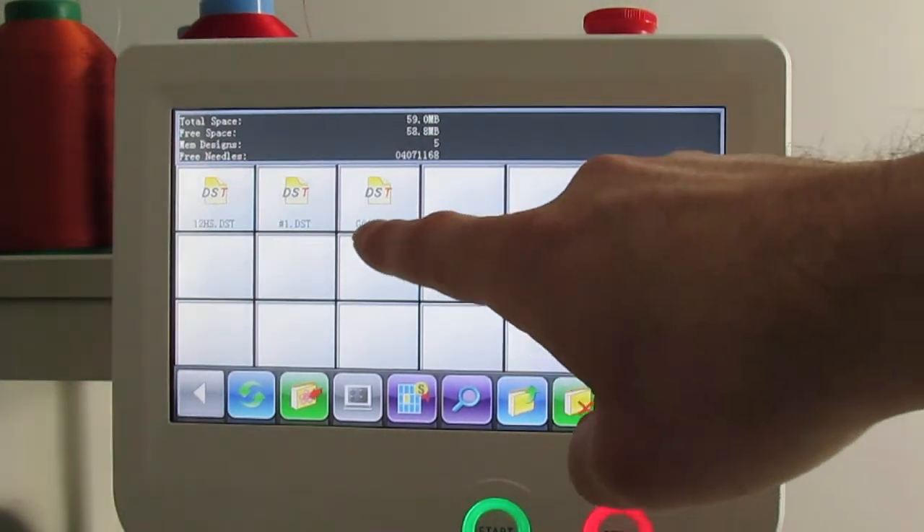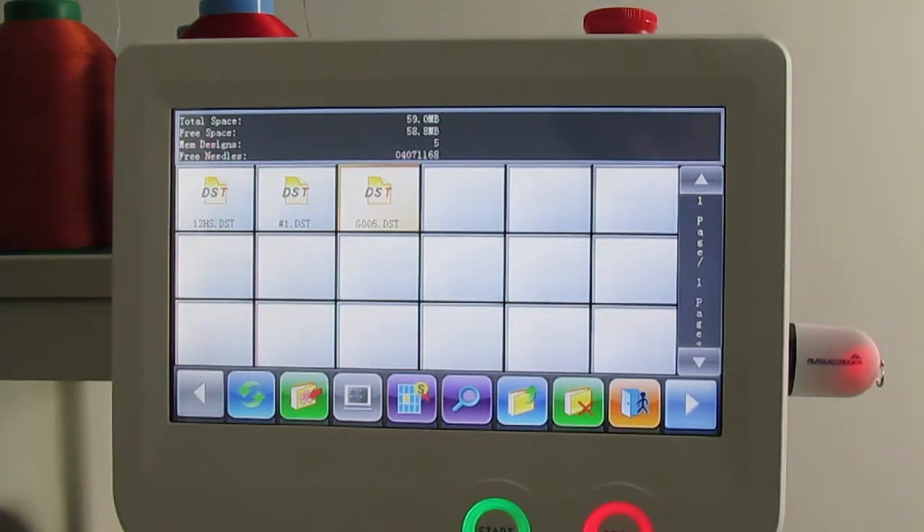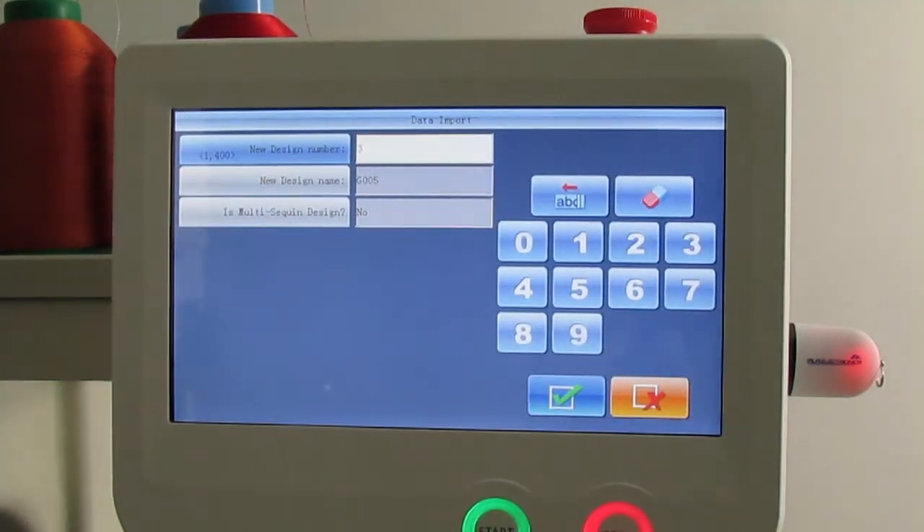At this moment I'm going to go ahead and use G005 — that is a tiger. It just highlights it when you press on it. Then you're going to press on the green icon with a little book, which tells the machine to copy the design from the memory stick to the memory of the machine.